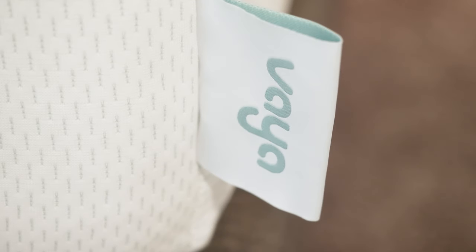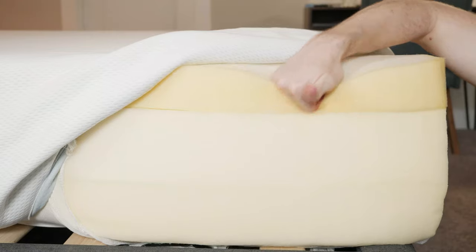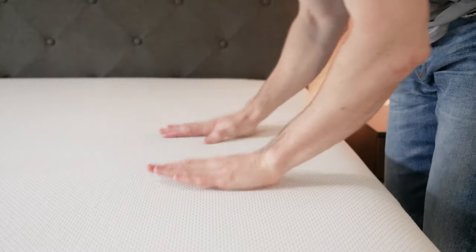What's up, everyone? I'm Joe from Mattress Clarity. Today I'm going to be taking a look at the Vaya mattress. I'm going to be telling you everything you need to know about it — run through the construction details, the pros and cons, who it's a good fit for, and who it's not a good fit for. Basically, by the end of the video, you're going to have a pretty good idea if you want to get it, so stay tuned.